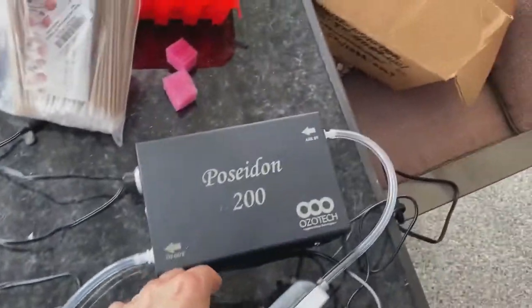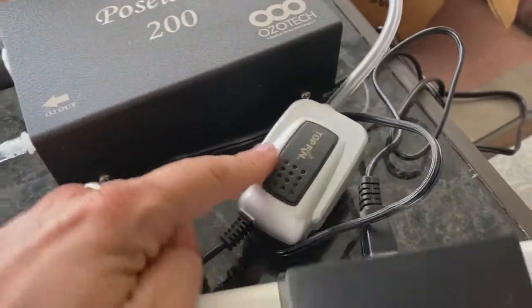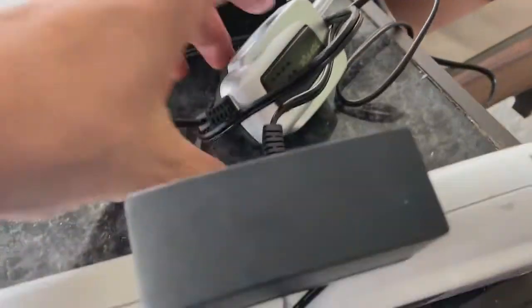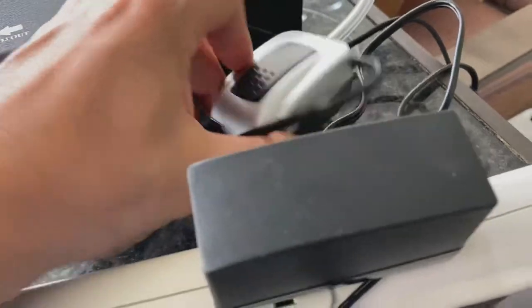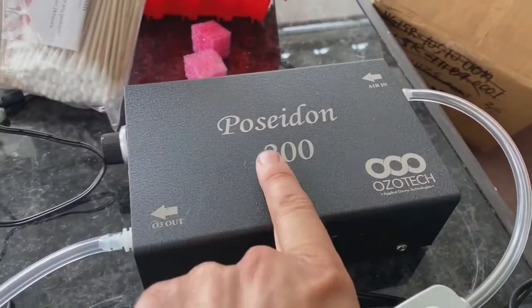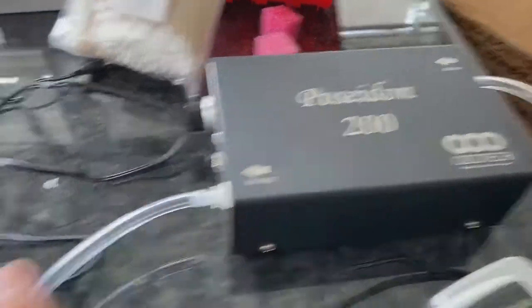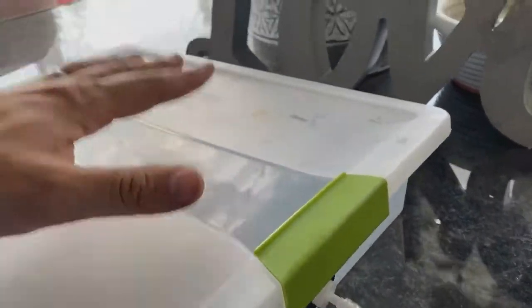I have a small aquarium air pump, and if necessary I might take the inlet of this pump and hook it up to some oxygen so we can use oxygen as the inlet feed. Then we have the Poseidon 200 ozone generator, which is connected to a box right here.